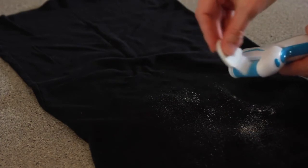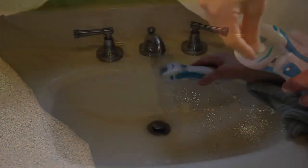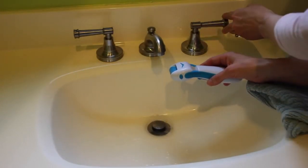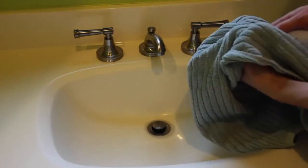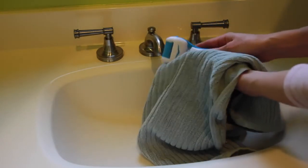To clean the Footlove callus remover, brush the head with a cleaning brush and then rinse under the tap. Wipe it dry and you're ready for the next time you want to make your feet baby soft.